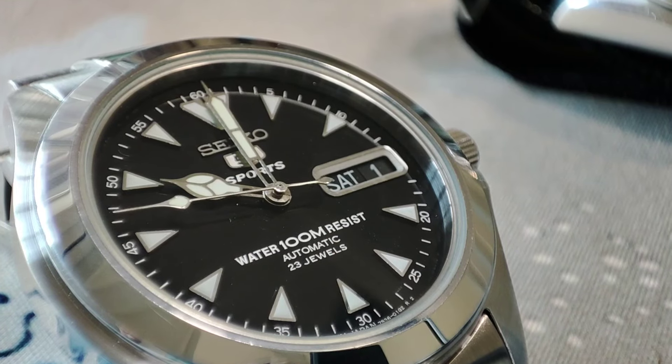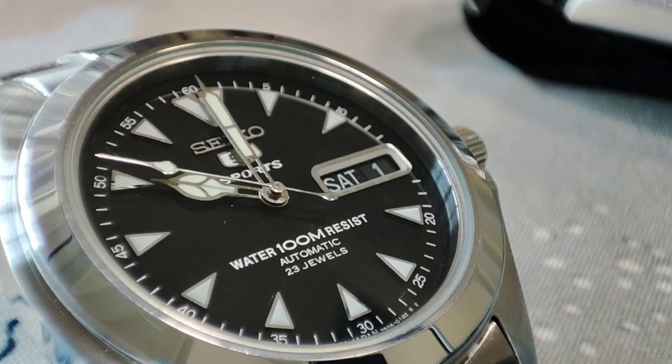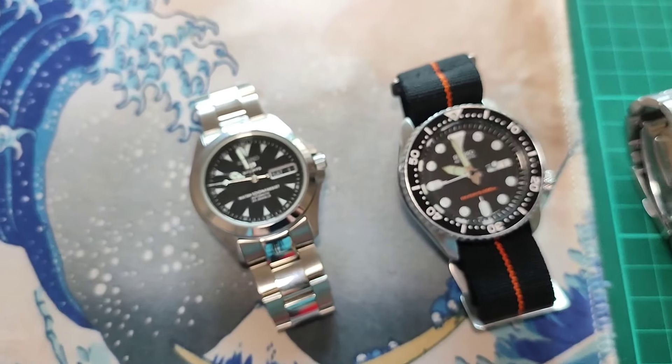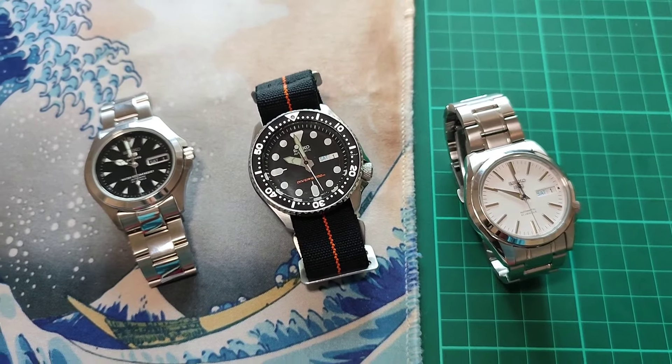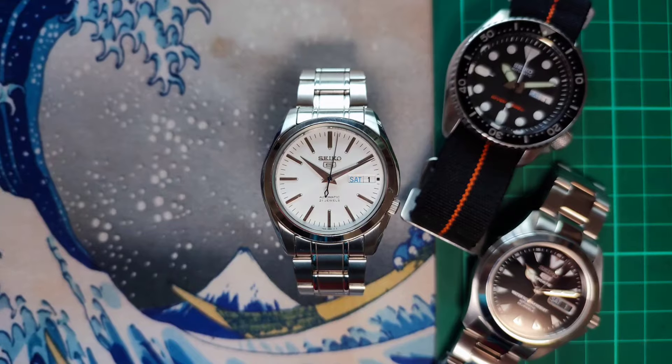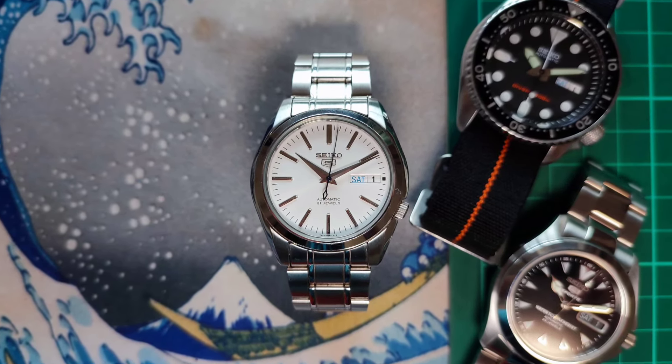To finish it off, I just used an aftermarket cathedral handset to complete the look. And these are my top 3 Seiko mods that will stay in the collection for a long time. If you love affordable watches, especially Seikos, don't forget to show some love. Thank you for your time.